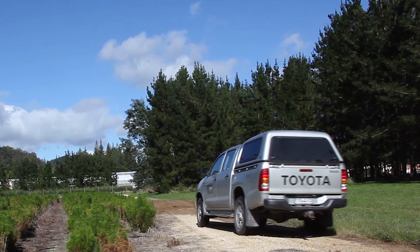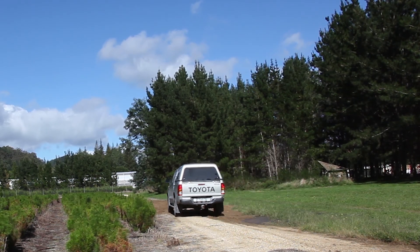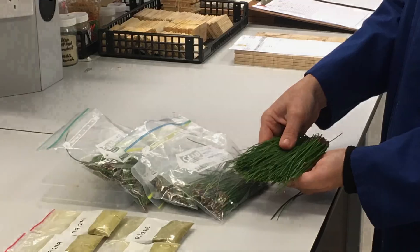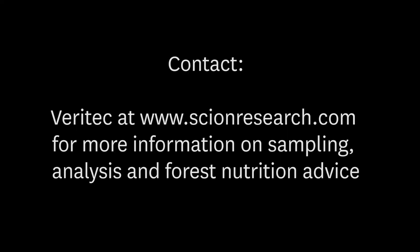Notify the forest manager that you are leaving or have left the forest. Deliver the samples to the lab as soon as possible. If this is beyond 24 hours, keep samples refrigerated or on ice.